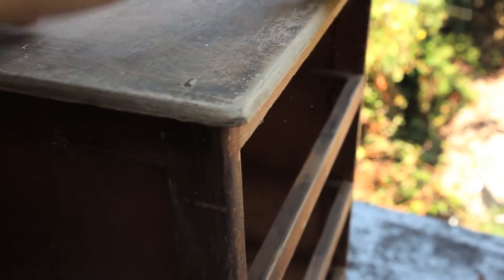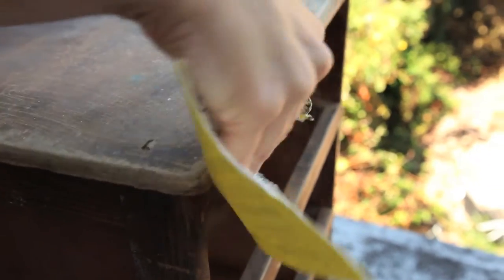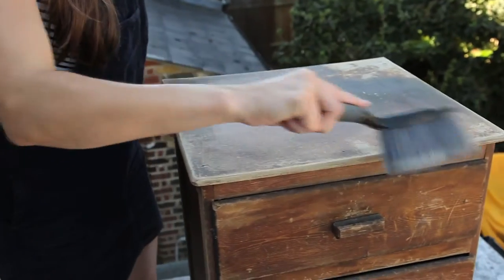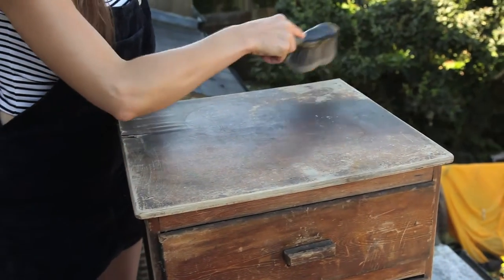Once you've cleaned your furniture, give it a sand down with some sandpaper over any rough edges, over the corners. You don't need to worry about taking all the varnish off because the great thing about chalk paint is that it goes over varnish and it looks really, really good. Once you've sanded it down, just give it another brush over to get rid of any leftover dust.